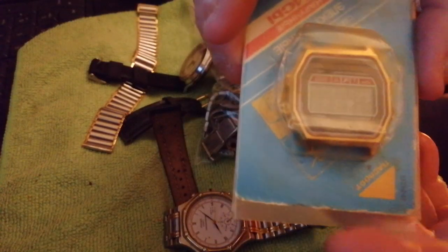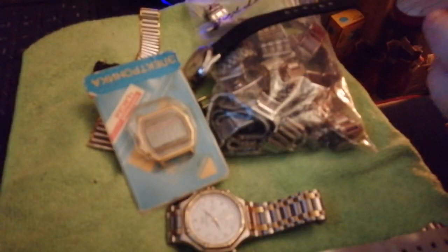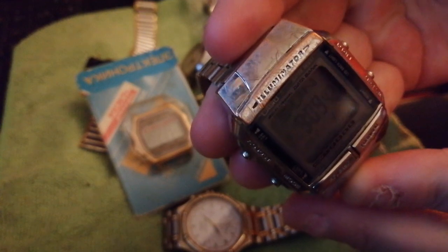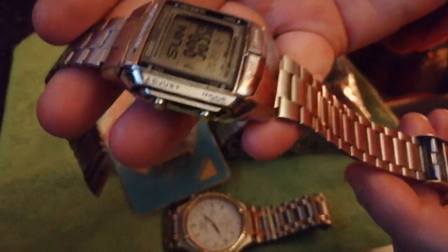I'm leaving this one alone — it's never been touched, still in the box, still got its plastics on it. I'm just going to leave that be. Casio — works beautifully. It's a bit grubby, but it's a beta watch. I'm quite happy with that.